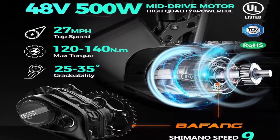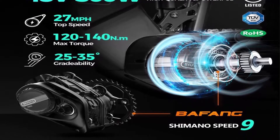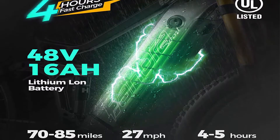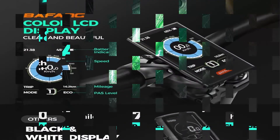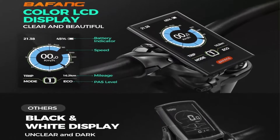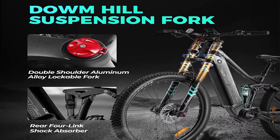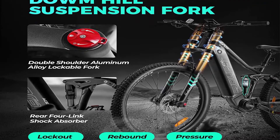500W Bafang Motor: The M600 mid-drive motor delivers 500W rated power, 120–140Nm of torque, weighing just 3.5kg — always delivering top performance and the first choice for modern EMTBs. With its triple sensor system — one torque and two speed sensors — it reacts with lightning speed to your pedal input. The Iohora ACE uses the Bafang M6 48V 500W mid-drive motor.